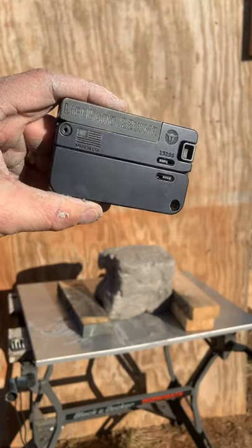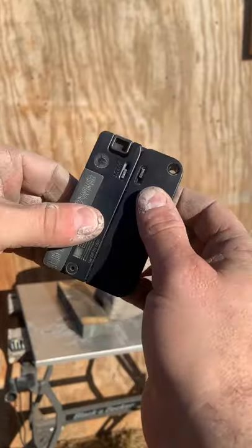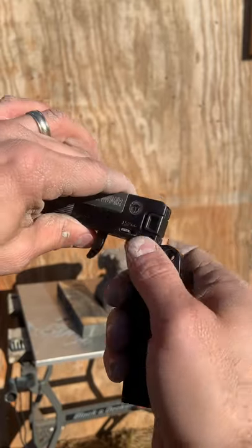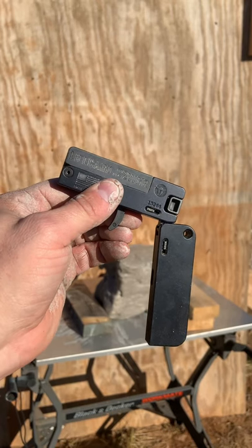At the range today with the credit card gun — the Trailblazer Firearms Life Card. This is pretty slick because it's a folding gun about the size of a credit card. Obviously it's thicker. The barrel tips up, you load the .22 Mag, cock it, then fire it. I've got a full review, and it's honestly not very practical.